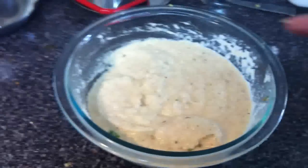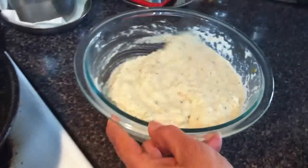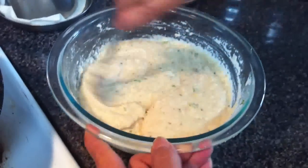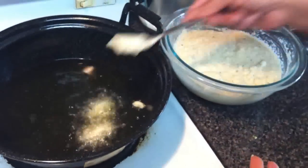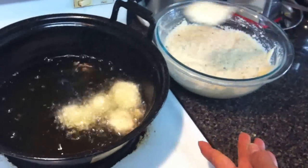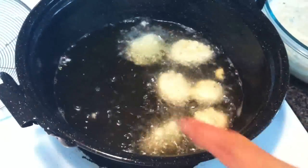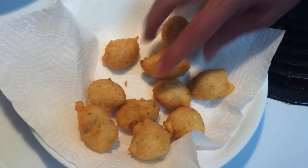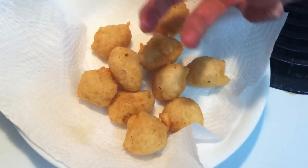Now check if my oil is ready. Put just one in to test. I always use a spoon. Tap it here like this, tap it and then drop it into the oil. See, it's like urad — because of that you get nice, fluffy vada. Using a small spoon you get even-sized ones. If you want bigger ones, use a big spoon.